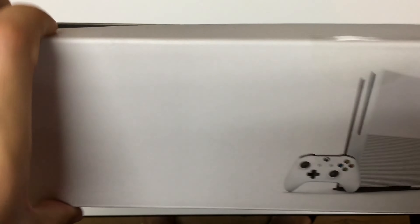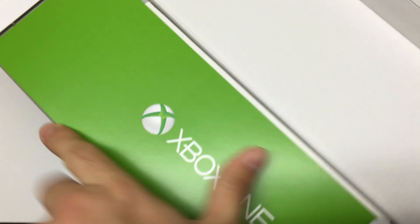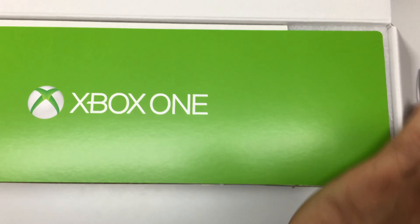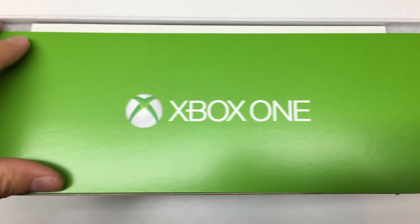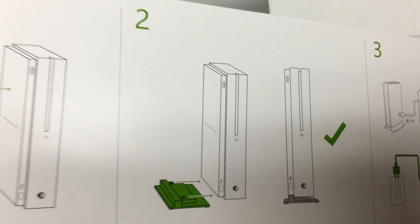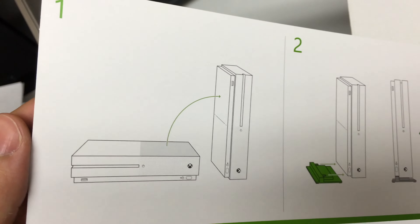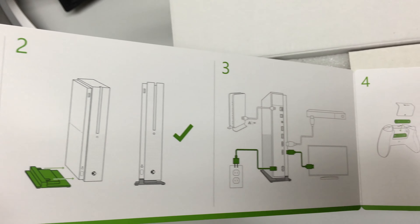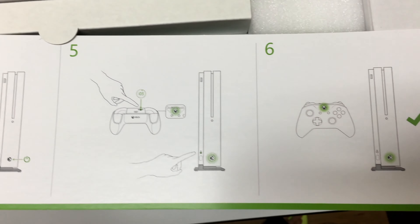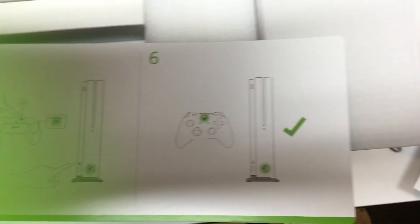Let's cut this thing open. The first thing in the box is this green flyer. Opening it up, it's showing us that it can sit horizontally or vertically and how to attach the vertical stand, how to hook up power and your HDMI to your TV, put batteries in your controller, and pair the controller — simple as that.